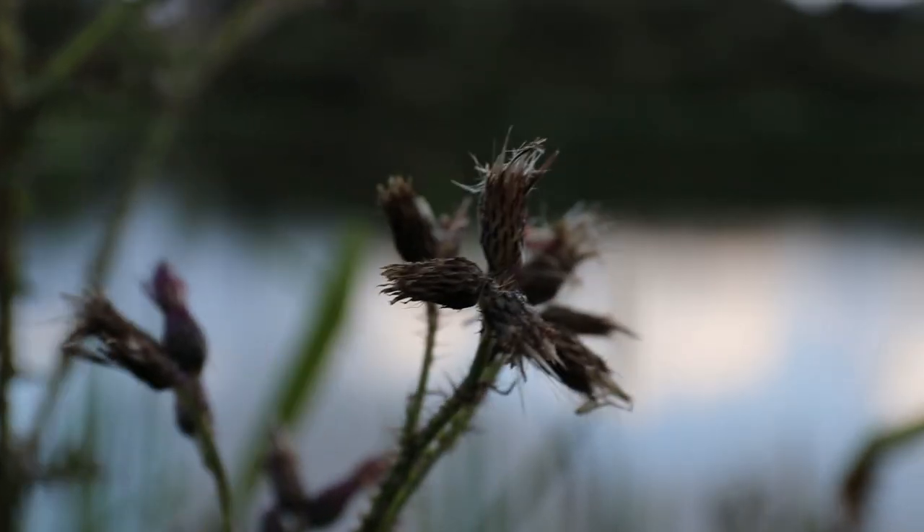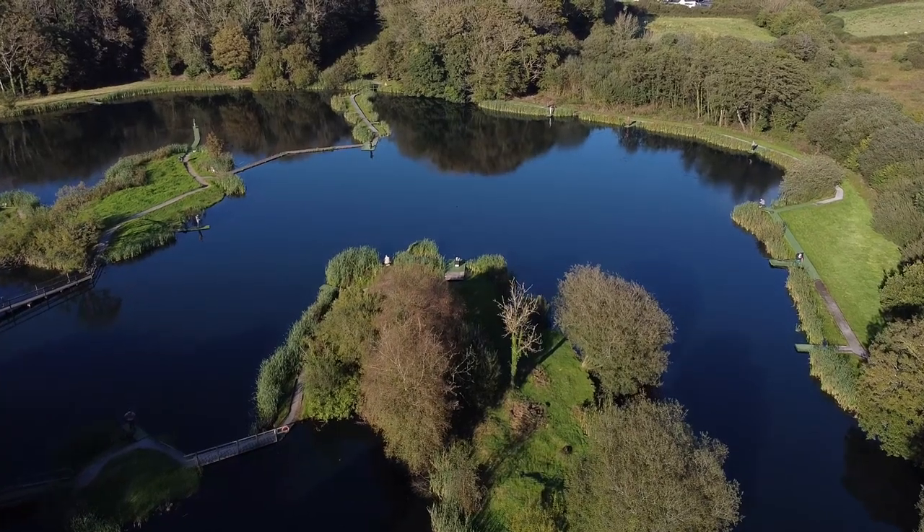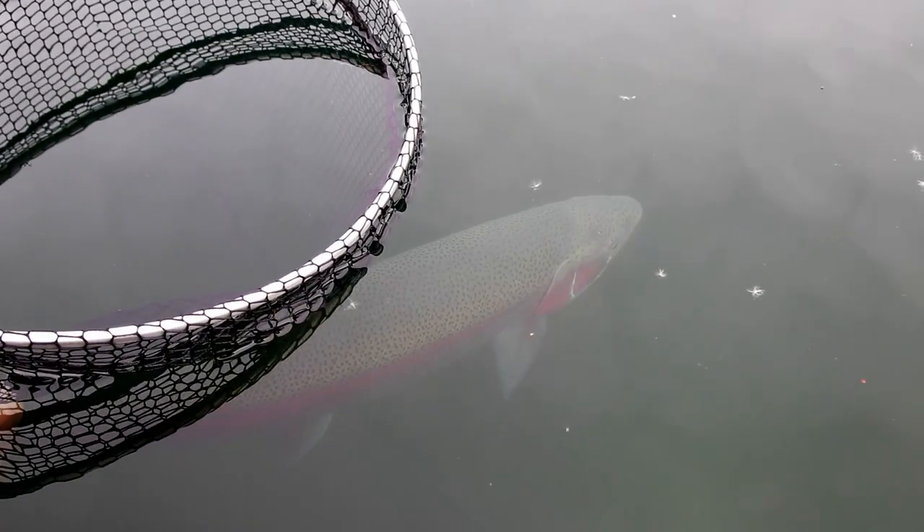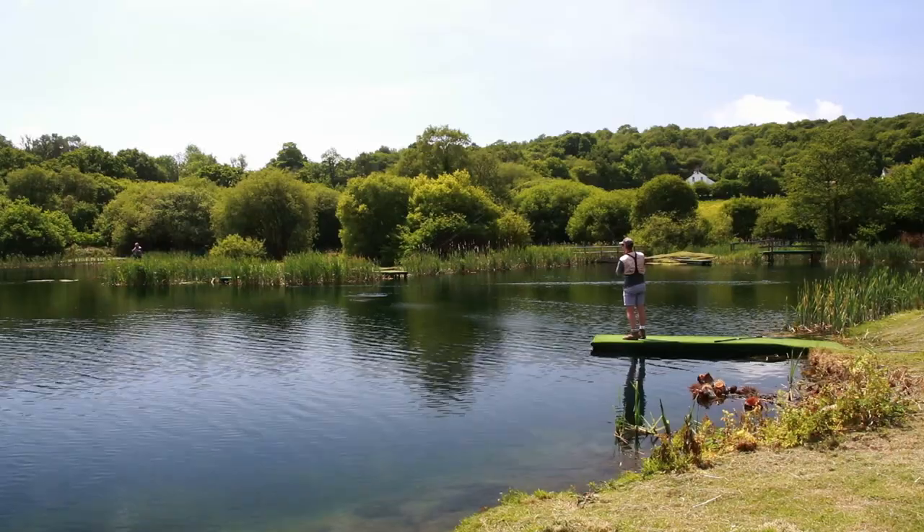Spring is arguably one of the best times to be out fishing. Everything is starting to bloom, there's a lot more life on the water, the fish become much more active than they have been in the winter, and generally it's nice to be out on a sunny day.